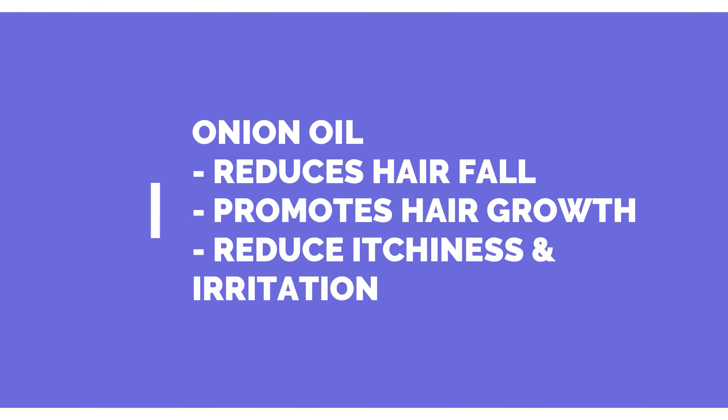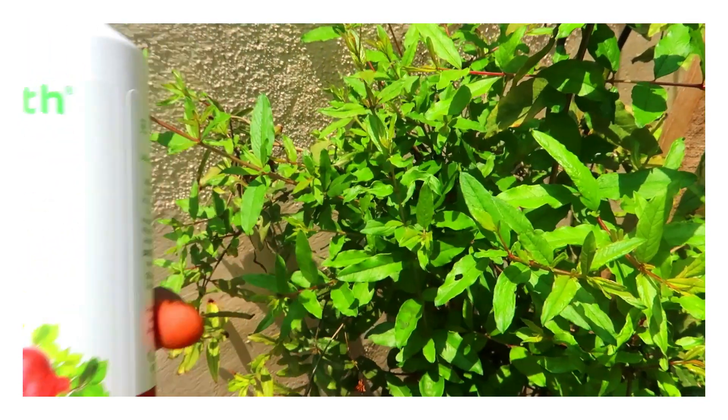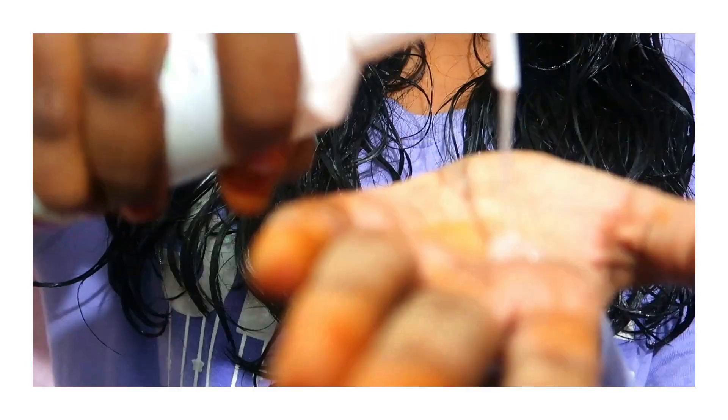The onion oil will help with hair fall, and the plant keratin will make hair smooth and soft and frizz-free. Men and women can use this. Apply it to wet hair on the hair and scalp, and you can massage it in.